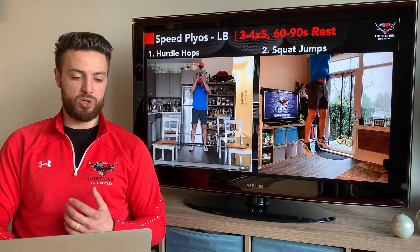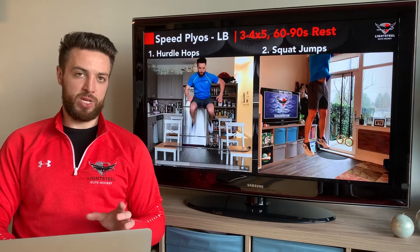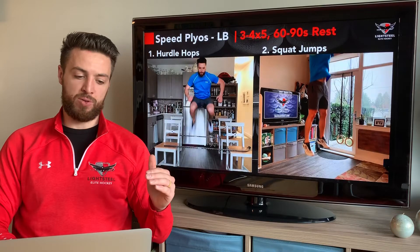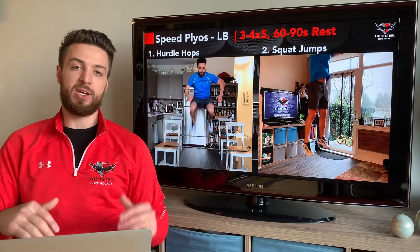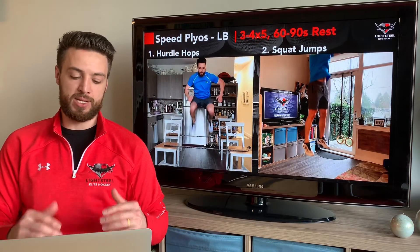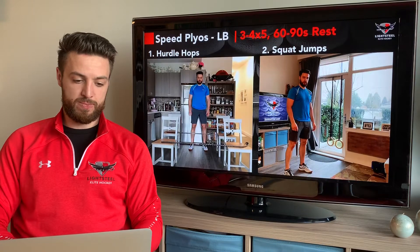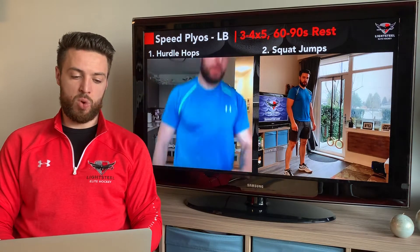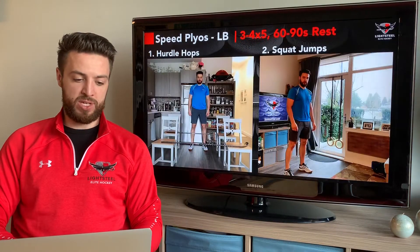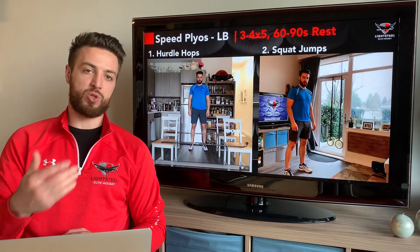With our hurdle hops, we want to make sure we're jumping over our first stick and landing on the ground. What we really care about is that rebound jump — the first one you don't have to jump as high as possible, but as soon as you hit the ground on that landing, explode as high as you possibly can. Make sure we're landing on our toes and absorbing force with our feet and toes, not just through our heels and legs, and then exploding back up as fast as possible. Also, set up the sticks so that if you do hit one, it comes off the chairs and you won't trip and hurt yourself.